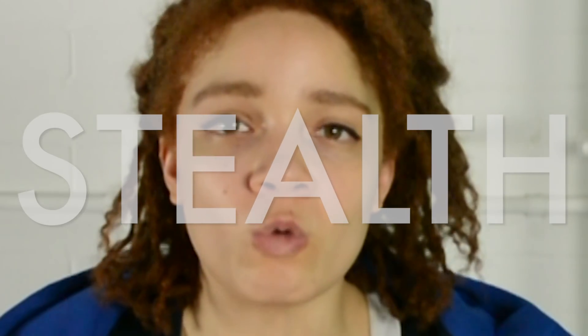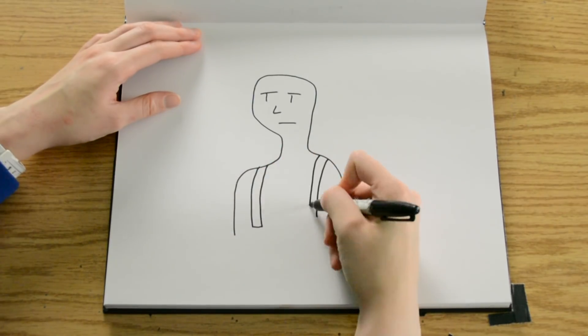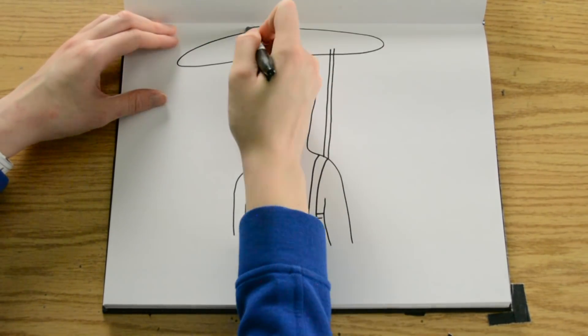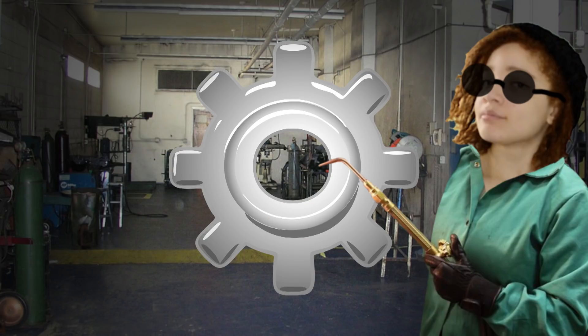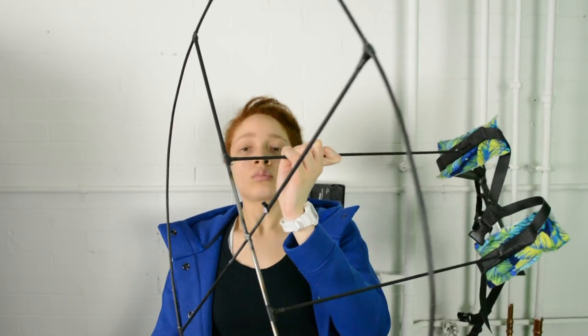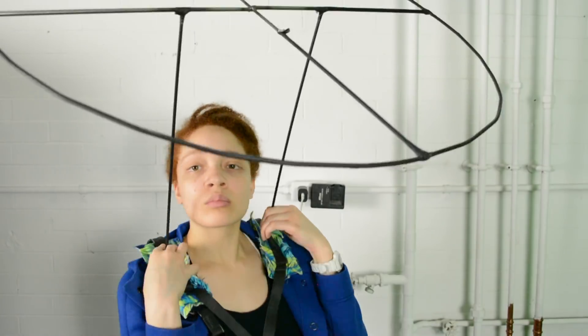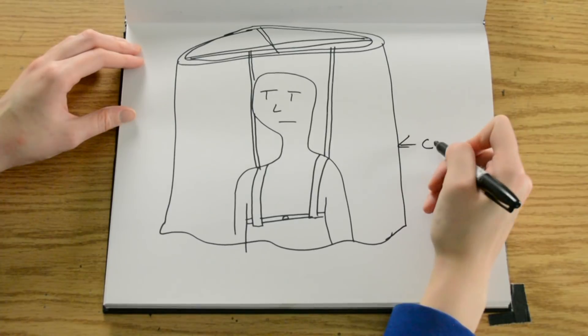So I'm gonna create the ultimate stealth. The first thing we gotta do is weld the base structure, and this is gonna consist of a shoulder mount and a metal ring connected by two pieces of steel. The purpose of the metal ring is to hold the fabric that's gonna come down in front of me. You can think of it like a shower curtain, but no one's getting clean.